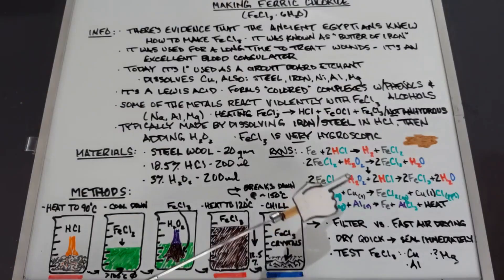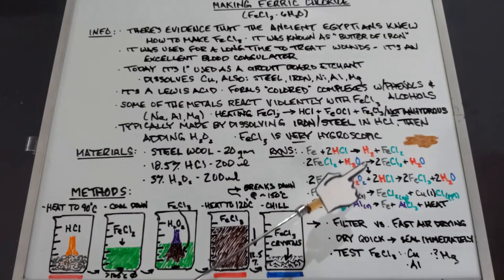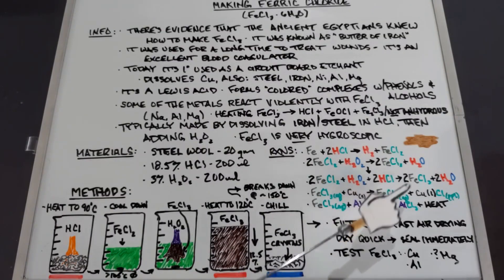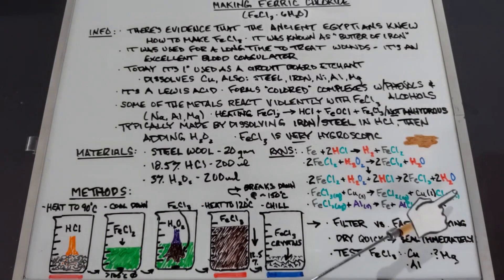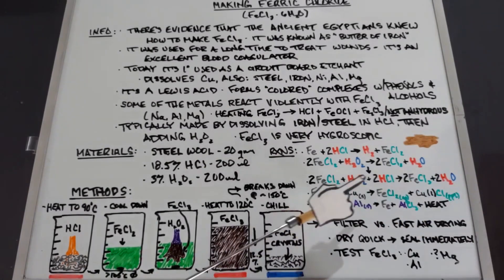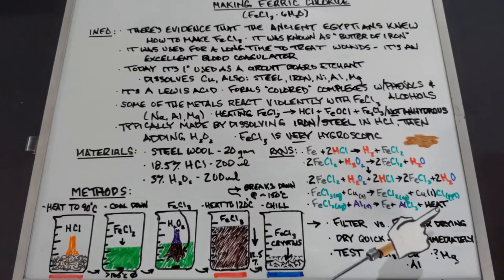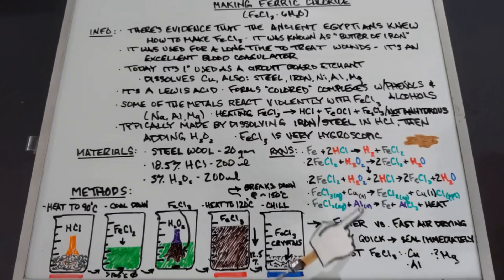Because ferric chloride dissolves a couple of metals, here are those reactions quickly. First, ferric chloride (aqueous) plus solid copper yields ferrous chloride (aqueous) and copper(I) chloride, which falls out as a white precipitate. Second, ferric chloride (aqueous) plus aluminum yields plain iron, aluminum chloride, and a lot of heat — sometimes flames. I might actually try this aluminum reaction during the experiment.